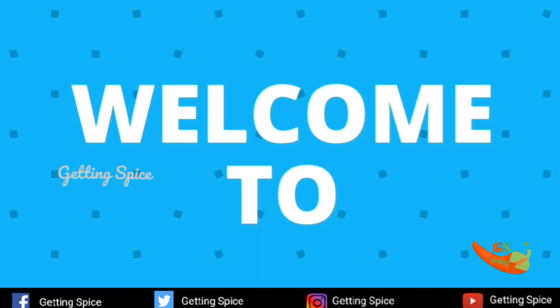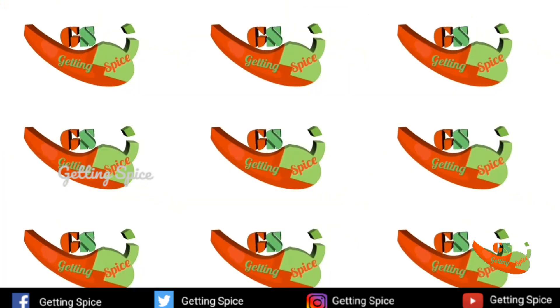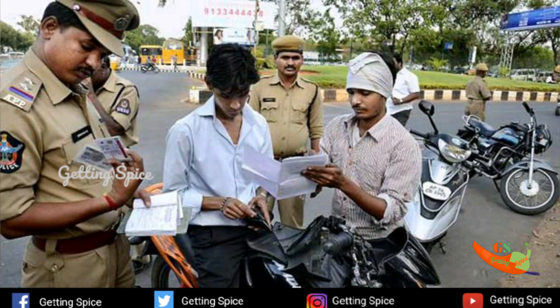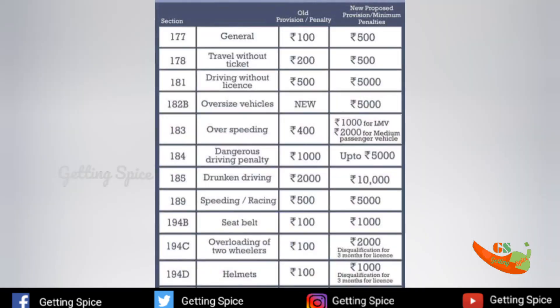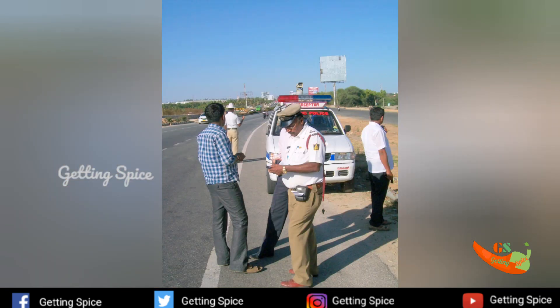I will show you how to pay your fines. You can find here under Section 177 — it's 50 or more for driving without a license.